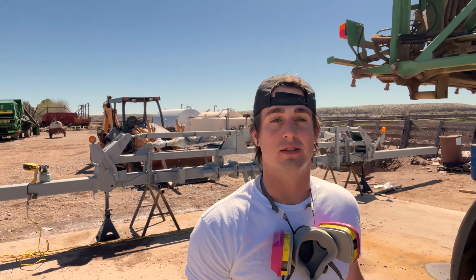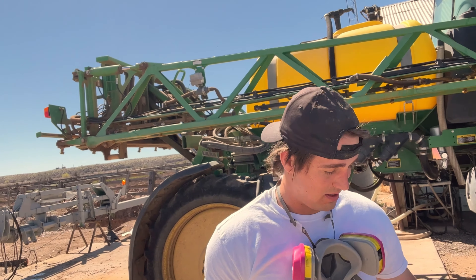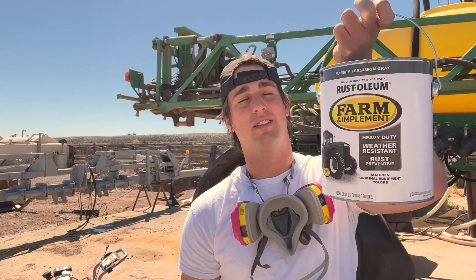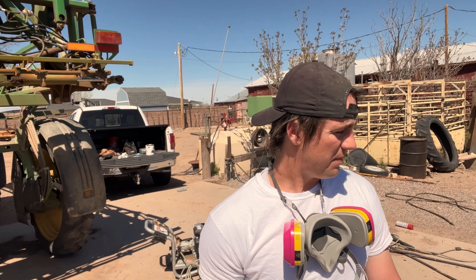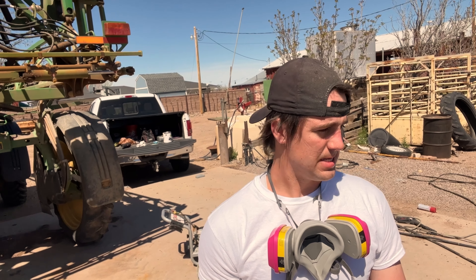I was at Tractor Supply getting primer and I saw this gray Massey Ferguson gray paint — never tried it before, don't know what it's gonna look like. I hope it looks like what I have pictured in my head, but if not it's whatever — it's probably just gonna rust again anyway. We're going to mix that paint up and then go ahead and start painting this thing.